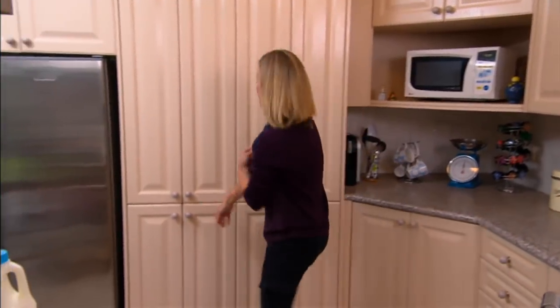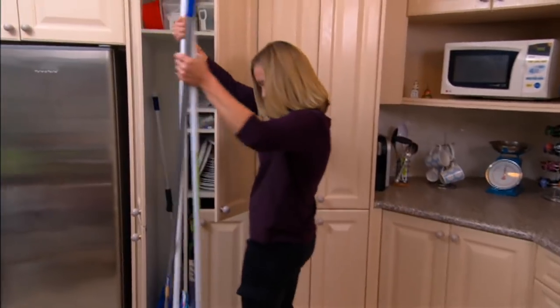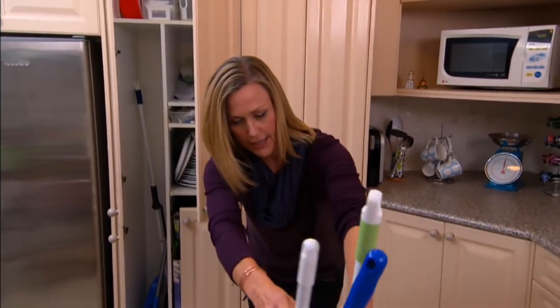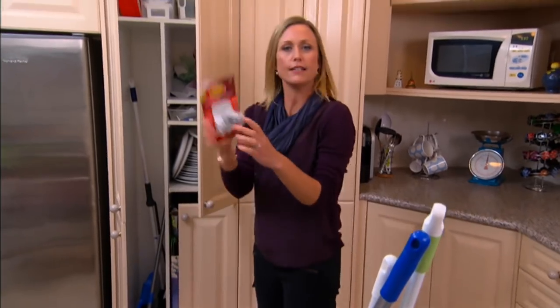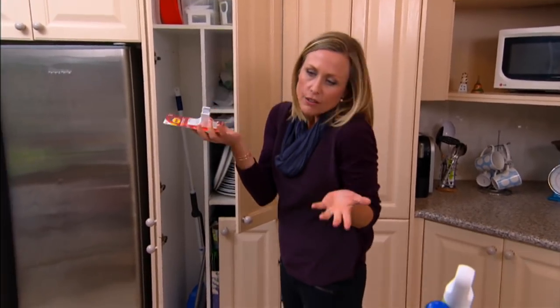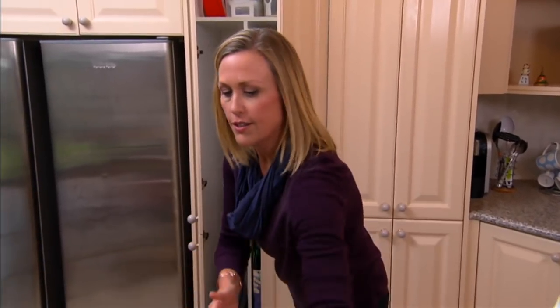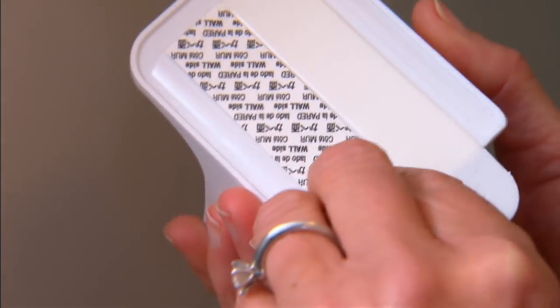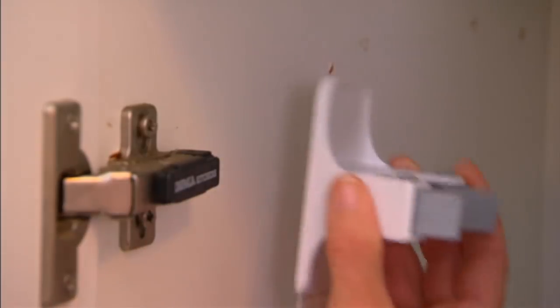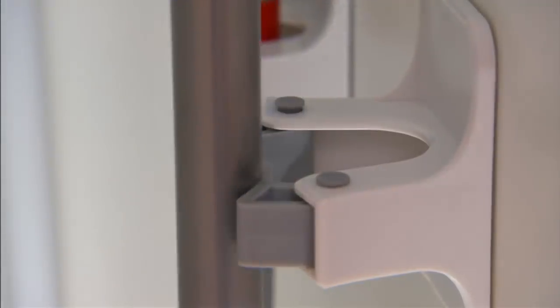Okay, now for the broom cupboard. We've all got one — sadly most of them look like this. But it's not a big deal to take care of this mess. All you need are some of these — they're called broom grippers, and they simply lock the broom handle in. They hold around 1.8 kilos, which is almost as much as a big bottle of milk. They're a cinch to use: simply peel and stick them on. Along with a few hooks, it's an easy way to get your broom cupboard tidy.